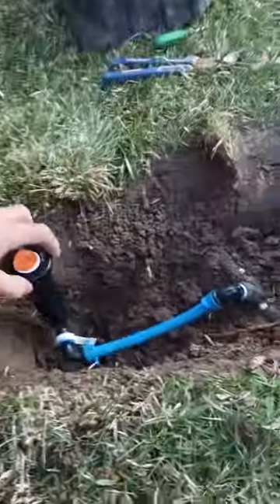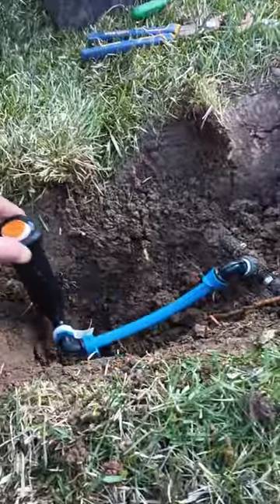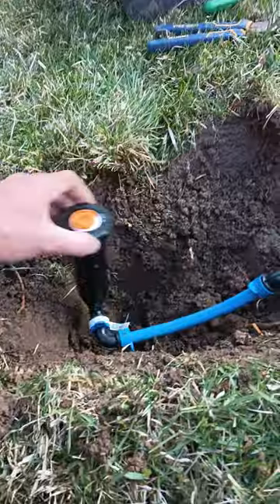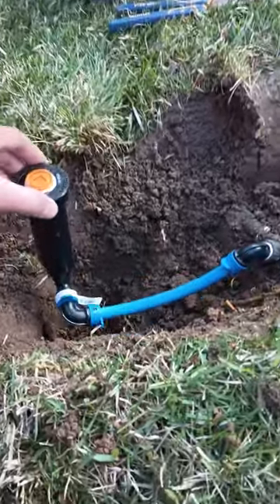So what we're going to do now — and this is really the only way you should install a sprinkler head — the technology shows you these days that we have a double elbow swing joint with up and down movement.